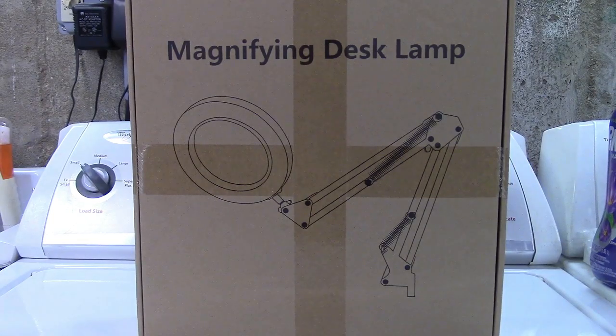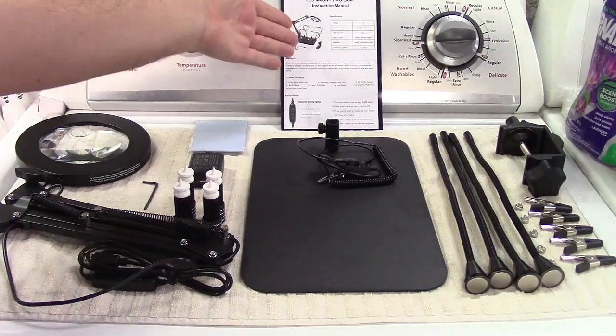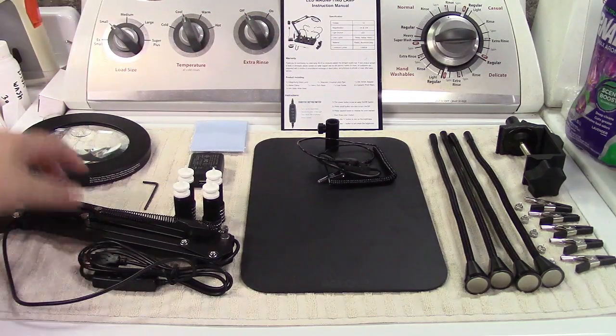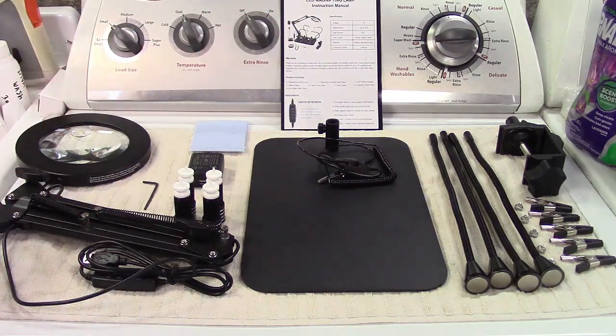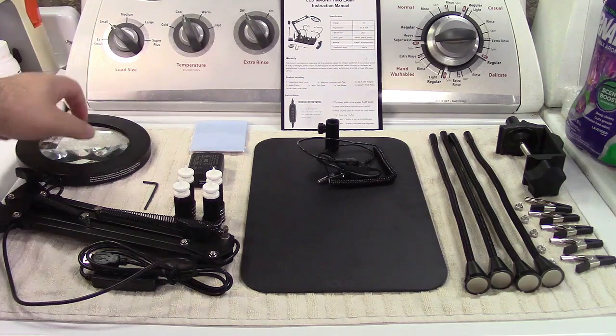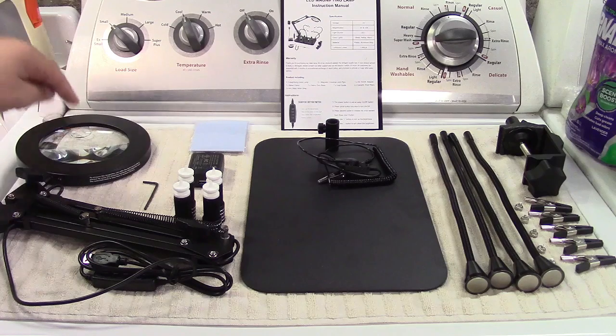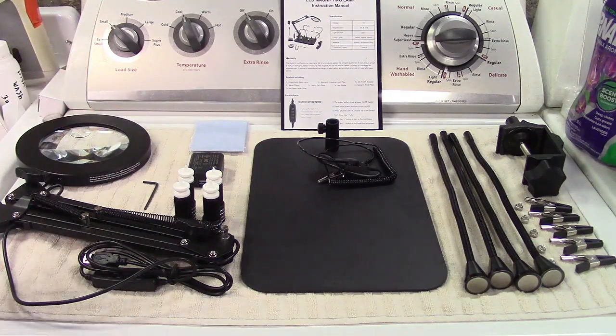This is the Rohlor magnetic helping hands with lighted magnifier. Let's take it out of the box. In the box you get the instruction manual. Here is the lamp itself. It has a 4.3 inch real glass lens with 5x magnification and a 10x insert on it.